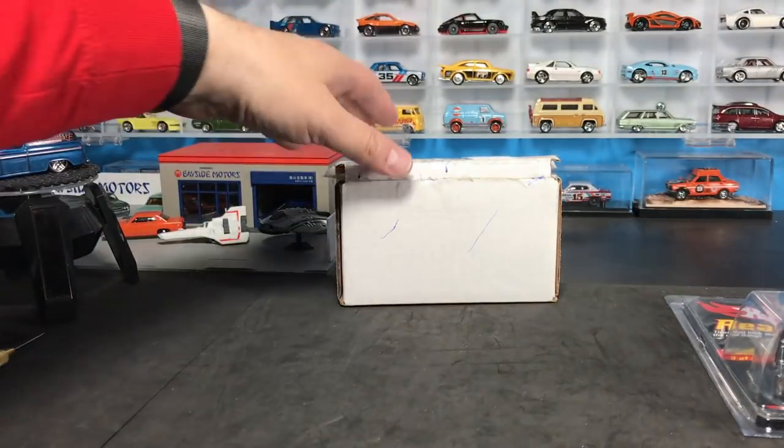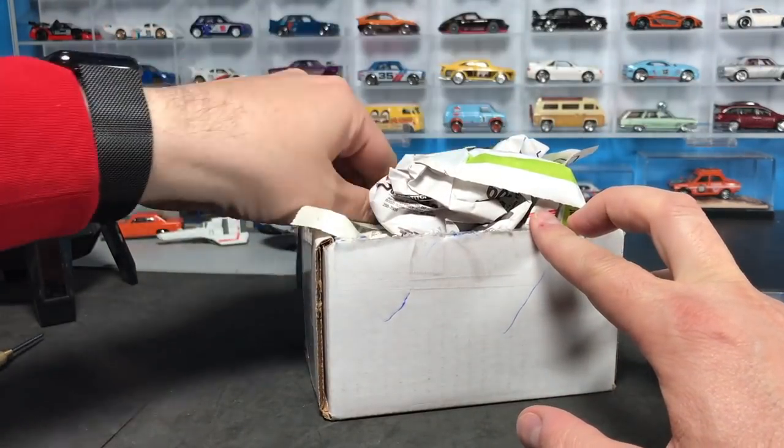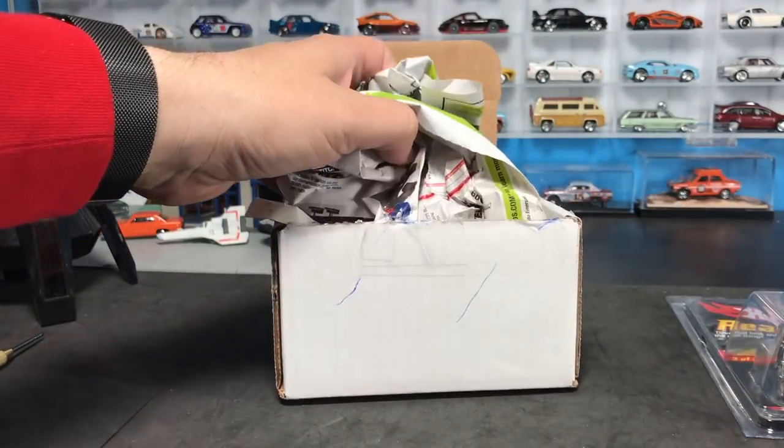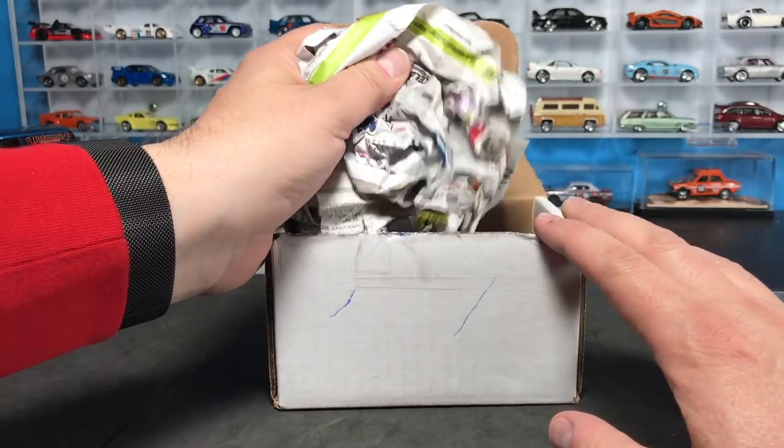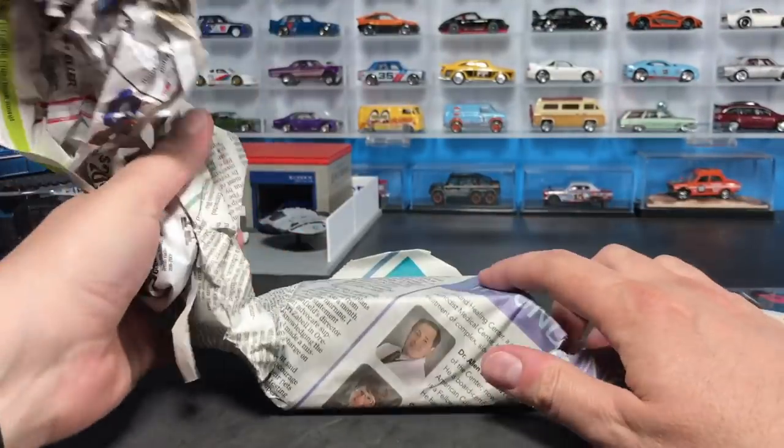I went over the weekend, went searching, found a couple of nice sellers — one on eBay, one on the Toy Peddler — and I purchased a couple of models I've been waiting to add to the collection. These are both premium.